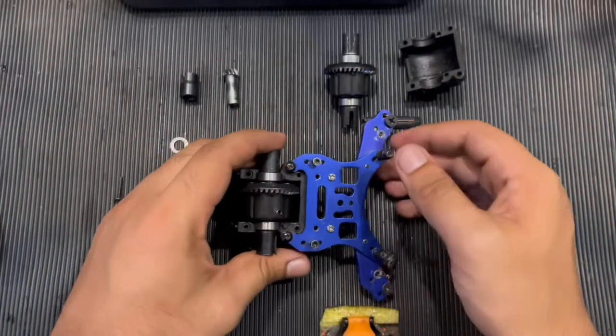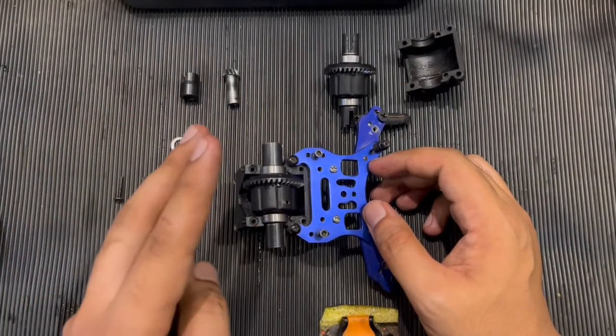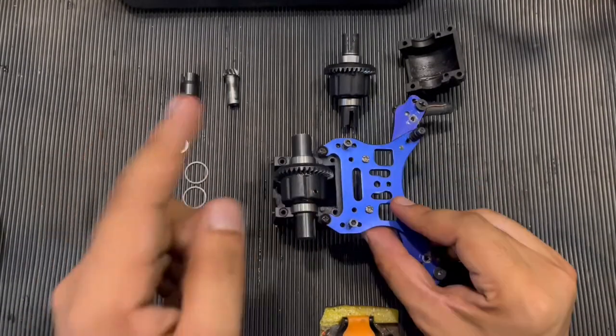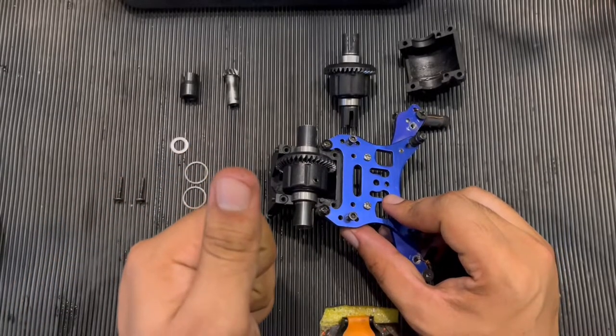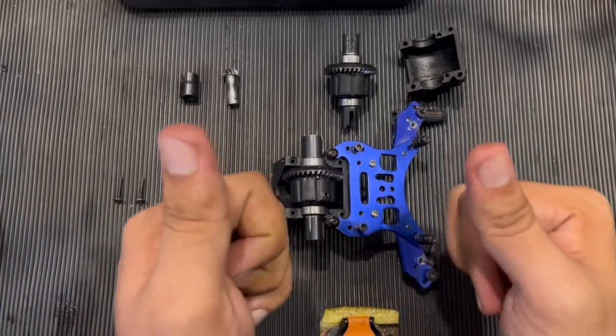This is very simple — this is what you need to do to properly shim your RC differential. It's just a two-step procedure: first do the bevel gear, then do the crown gear. If you liked it and it helped you, please like, comment, and subscribe to my channel, and I'll see you in the next one. Thanks!